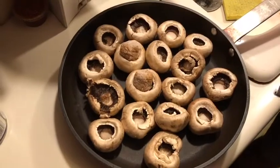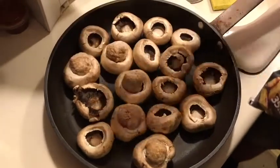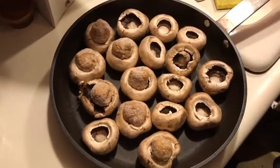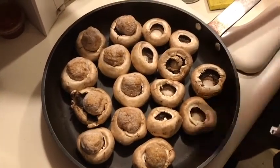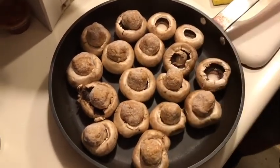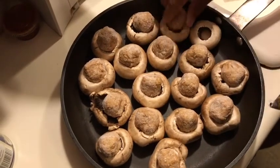We're going to stick all the little meatballs inside the hole. The meatballs are still frozen, so they're going to give off a little bit of fluid and help our mushrooms stay hydrated while we're cooking. It's kind of fun, it's like a game — like toad in the hole or something. See how perfect the meatballs are — like the perfect size for the mushrooms.